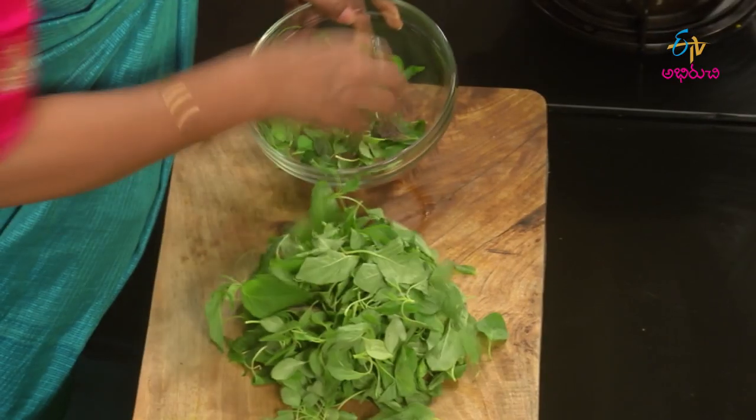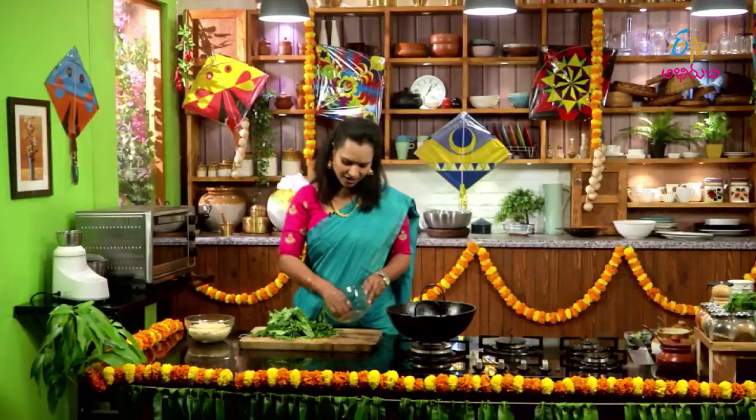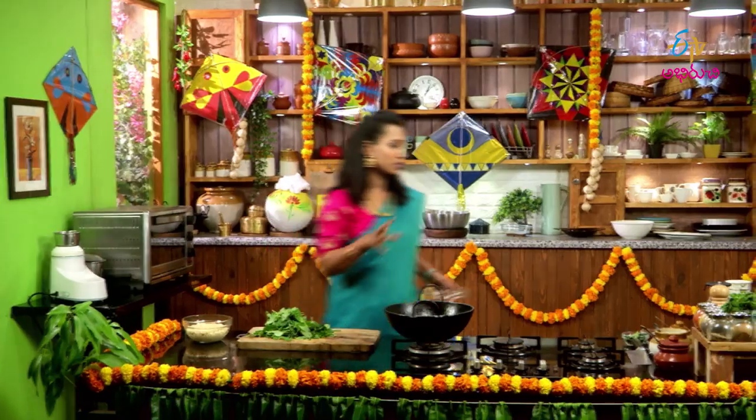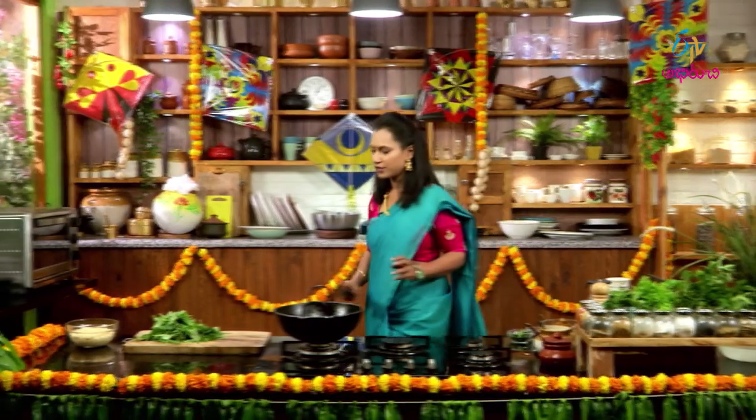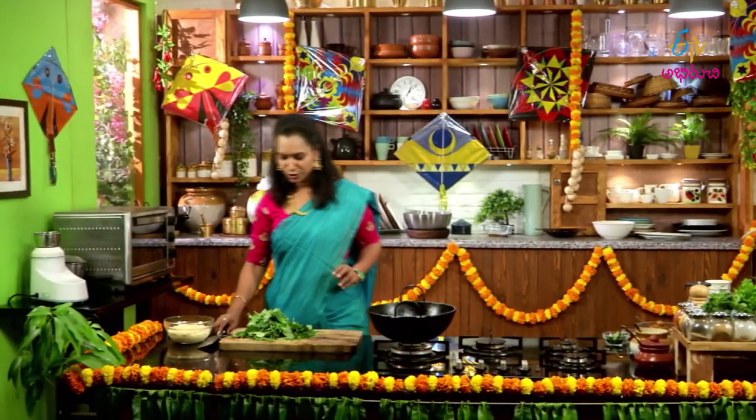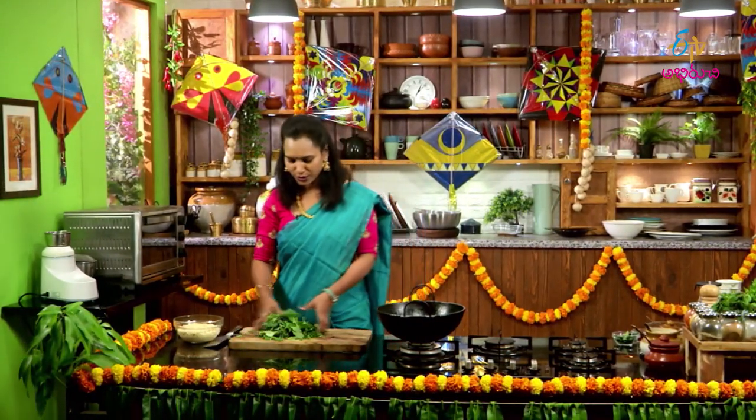Cut the exact same thing. I've done so many items in the food and fry them while cooking them. I'm going to make a piece of rice.